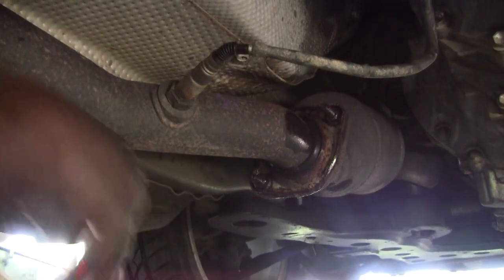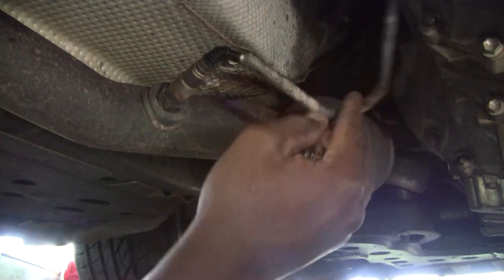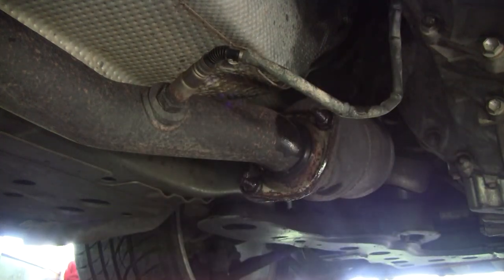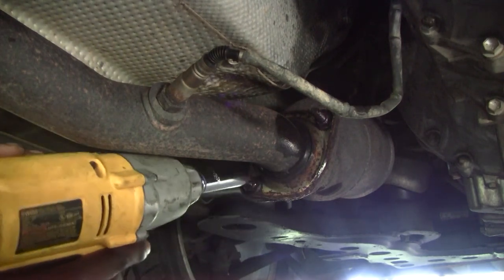Alright guys, so we need to start off by removing these two and then unplugging the ABS sensor on both sides. It's a 15mm for these nuts here.